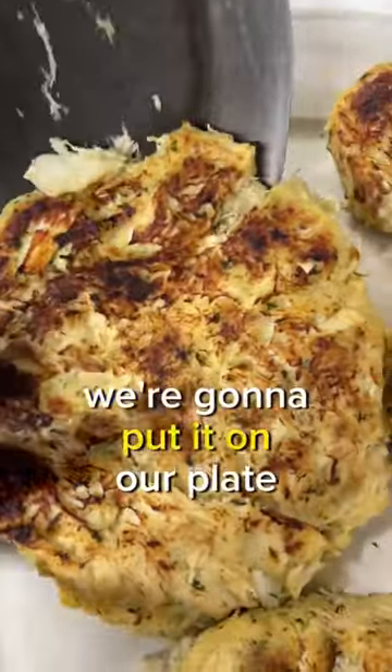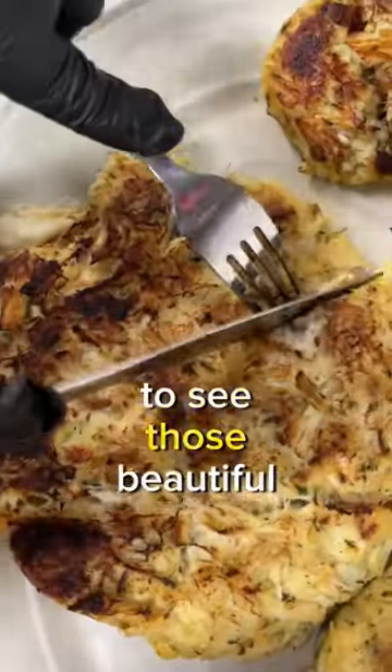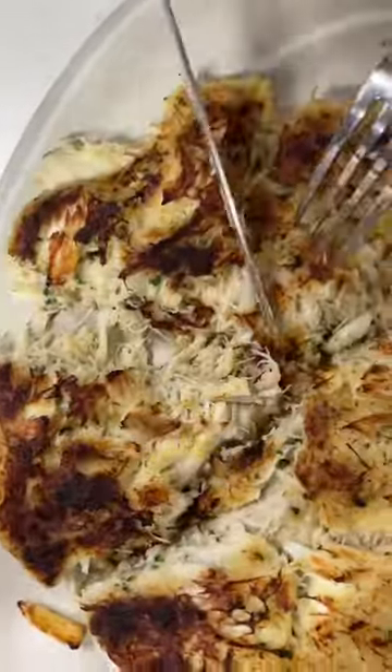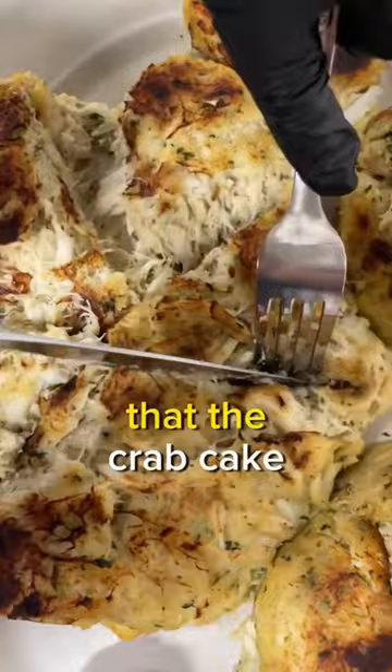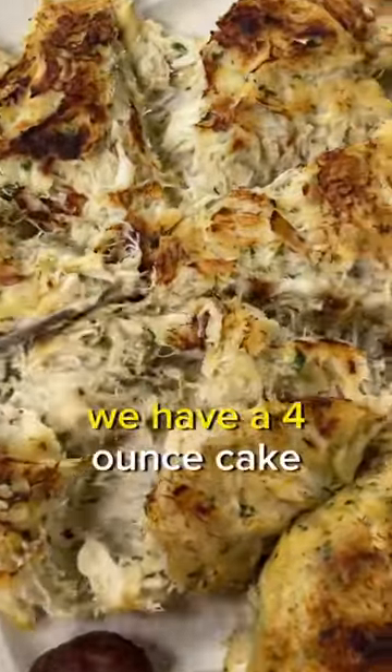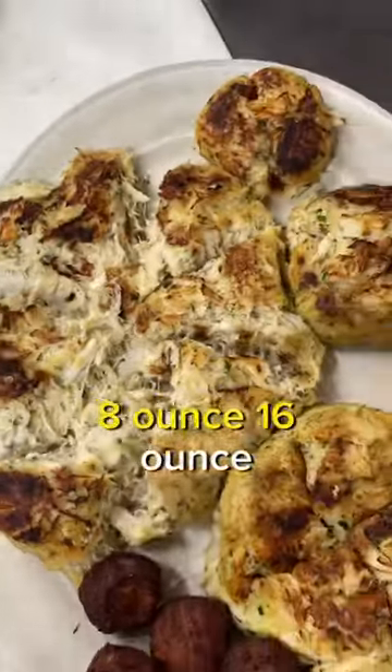Now that we're done, we're going to put it on our plate and cut into it to see those beautiful chunks of jumbo lump Maryland crab meat. The golden brown color shows that the crab cake was cooked properly. To put this into perspective, we have a four ounce cake, eight ounce, sixteen ounce, and some crab.